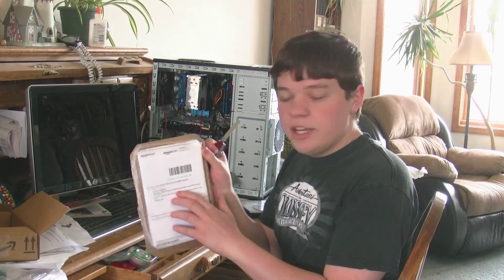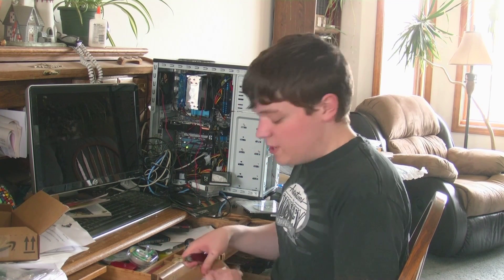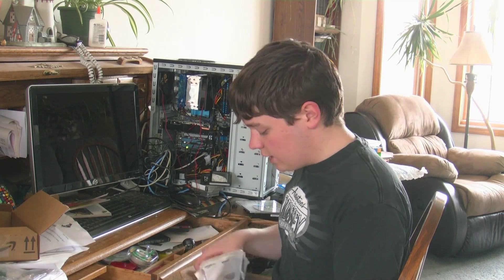And this is the system builder edition, so it's not like it comes in any fancy thing. I believe it's what the original HP and Dell manufacturers actually used.